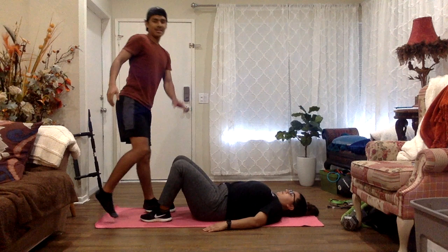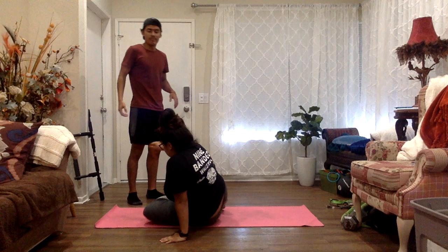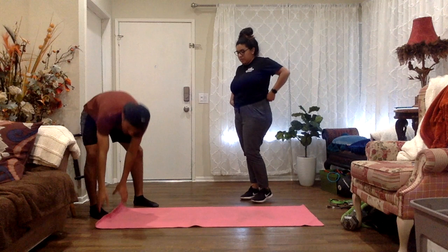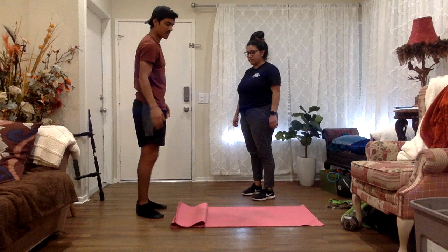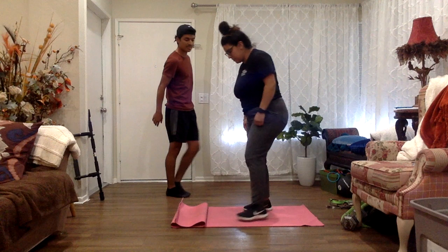That was the passive stretch — the figure four. Now we're going to do the PNF stretch for the chest. Some people might have knee problems or discomfort placing their knee on hard surfaces, so you can use a pillow or just fold the yoga mat and have them sit down.